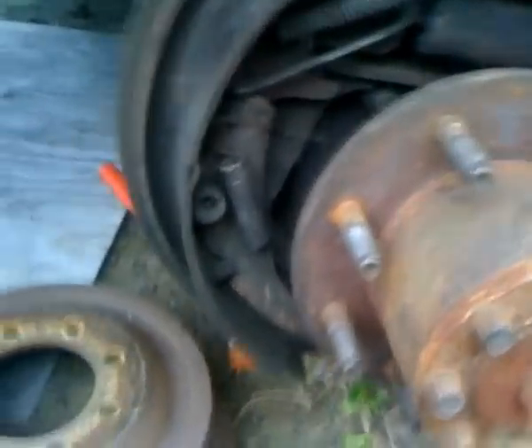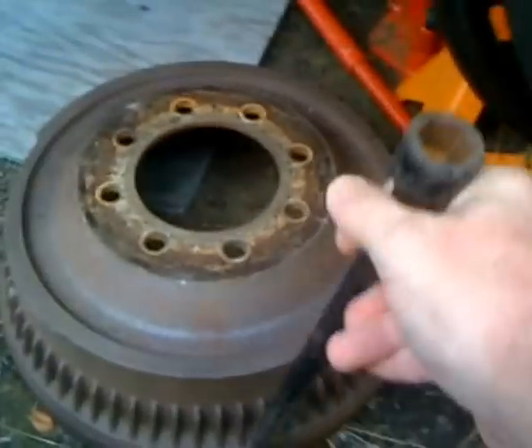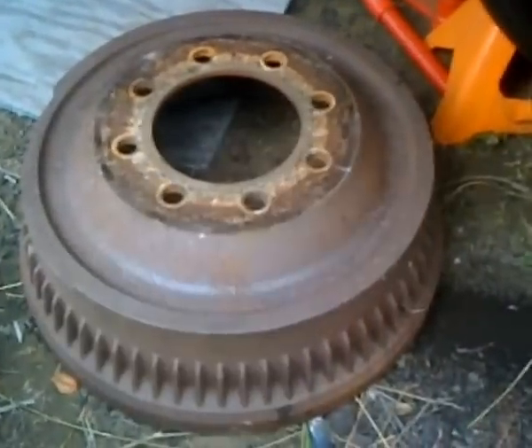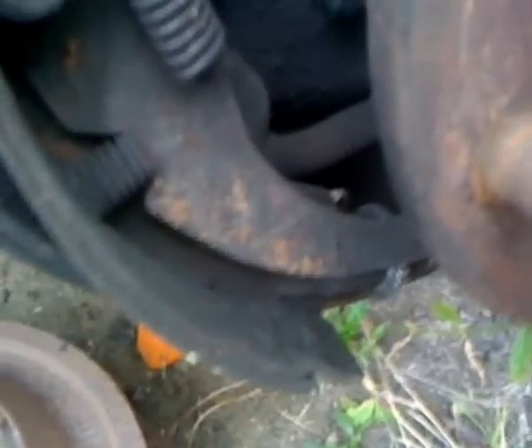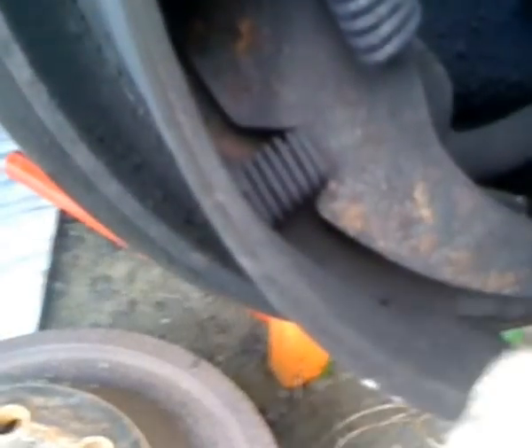I finally got the drum off. With my handy-dandy hook tool that I heat and beat, I hooked it behind the edge and with a slight wrap with a good five-pound sledge, vibrated it, broke it loose, and slid it right off. This is what the guts look like — I need to clean everything out. When you reach through the back hole, this is the star adjustment wheel. You're trying to push this arm back away from the wheel so you can adjust it and slide the drum off. This allows the ratchet — when you go up it tightens, when you go down on the inside it loosens.